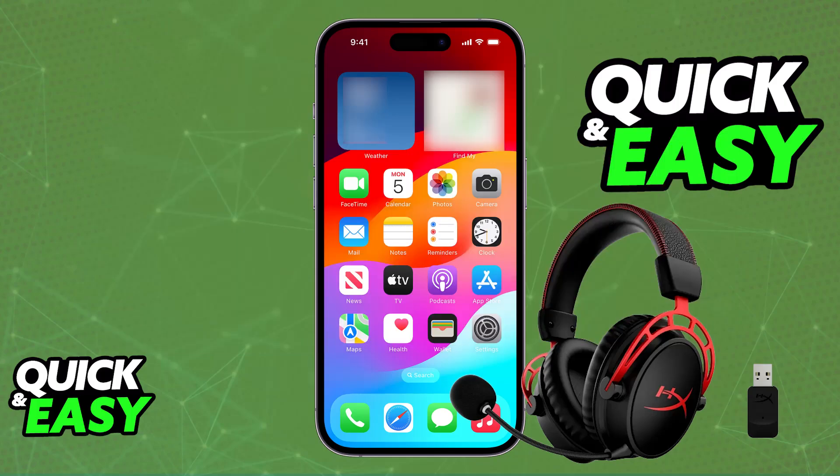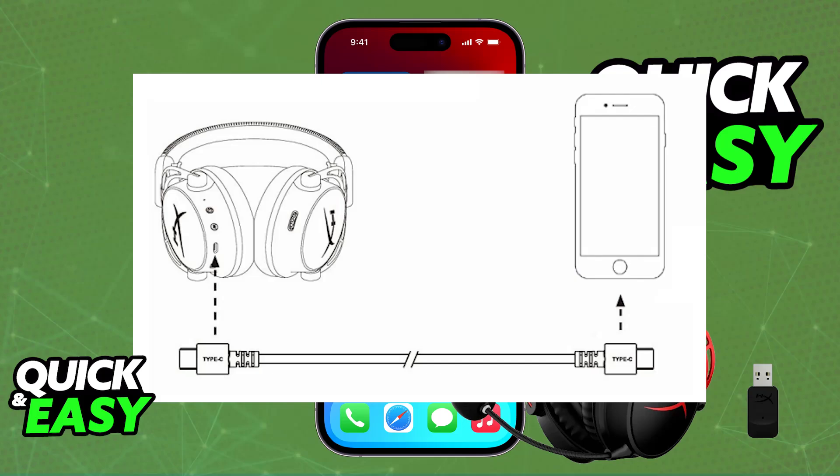First, you can try plugging it in directly. Plug a USB-C cable going into the headset and then any sort of cable going into your phone. This can either be a lightning cable if you are using an iPhone, or a standard USB-C cable if you are using something like a generic Android phone.